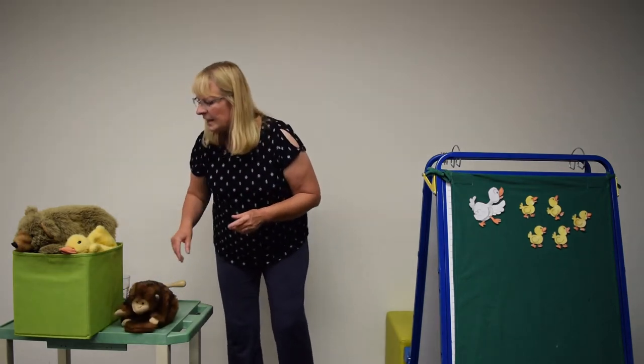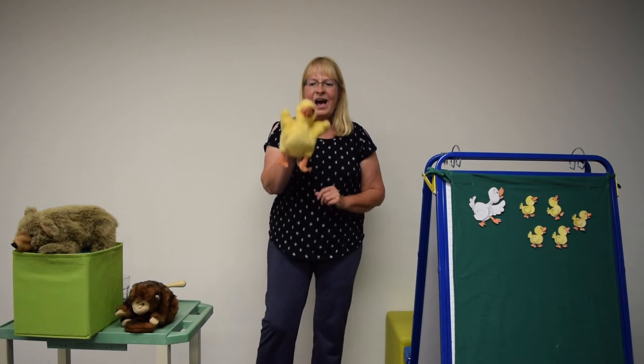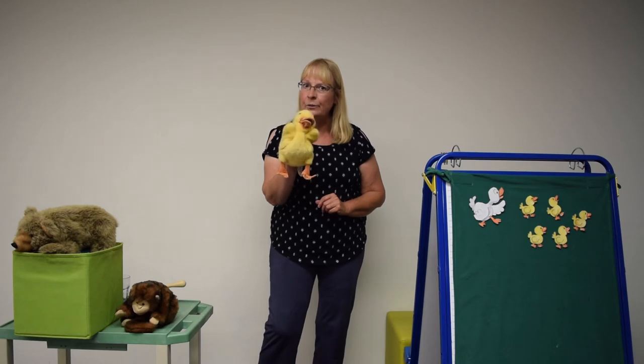Let's play a little color game now. At home you have your own little animal friends, and here I have some as well. You can try this at home with any of your little friends anytime you like. A yellow ducky we will find, yellow ducky we will find. Hi ho the dairy-oh, yellow ducky we will find. Quack, quack, quack, quack, quack.